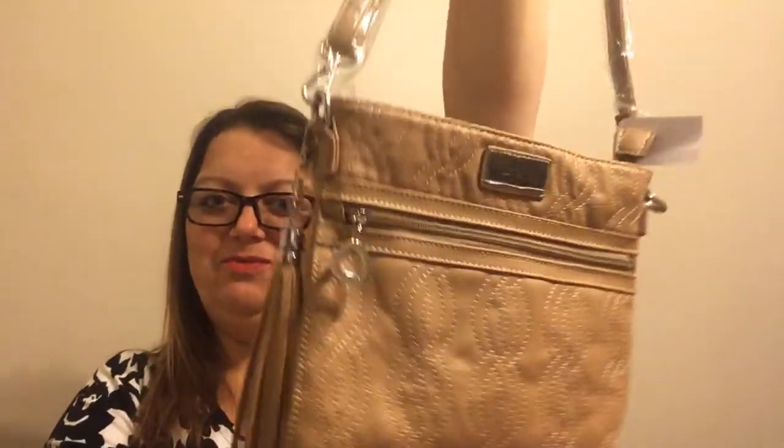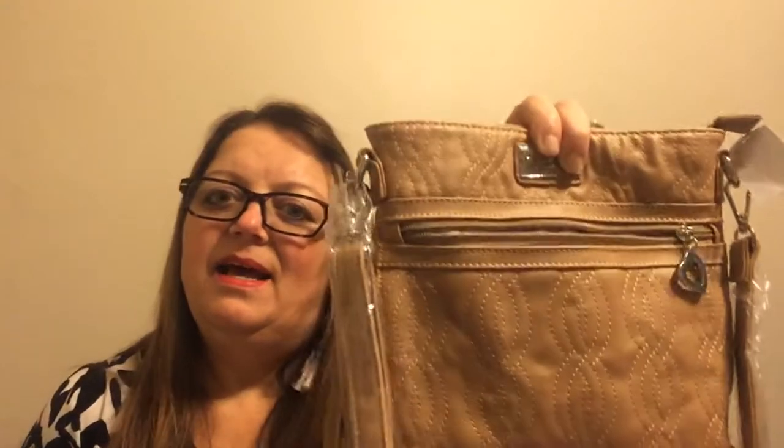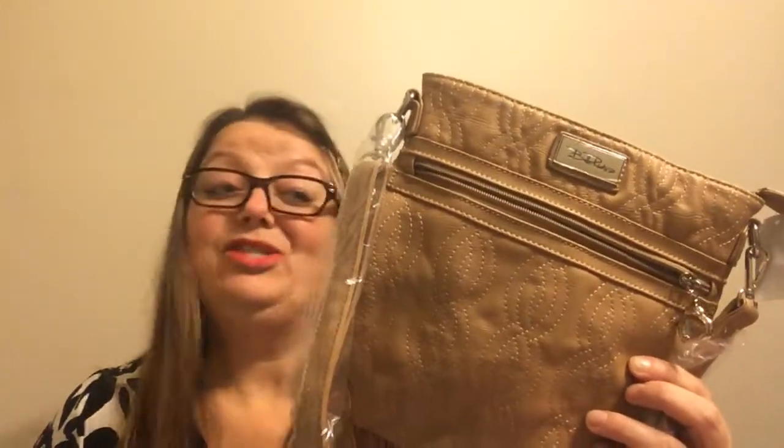The last fun item I found was this crossbody bag. It was $4.00 and it was the only color they had, but it's a really nice tan. The brand is Bella Russo and it comes with a zipper and a nice inside with side pockets. I like side purses — they keep shoulder bags from falling off my shoulders and they're really convenient and handy. I don't know if I like the pattern yet, so it might be gifted to my mom, but for $4.00 you can't beat that.